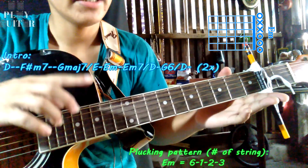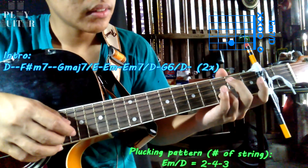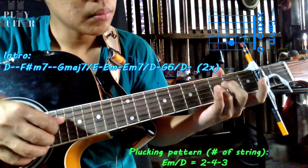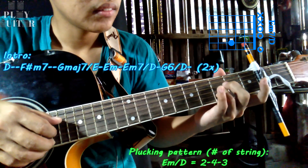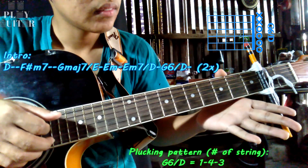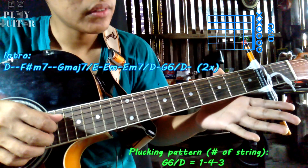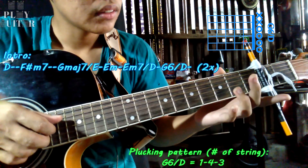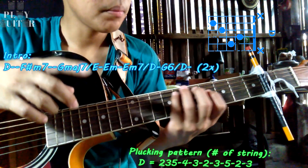After E minor comes Em7 over D. Pluck string 2 at the 3rd fret, then pluck strings 4 and 3 open. Then G6 over D: pluck the open 1st string, then the open 4th and 3rd strings. Again slowly. That's your last chord in the intro.